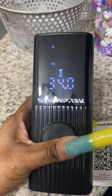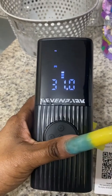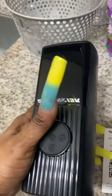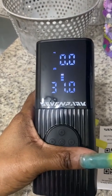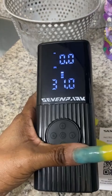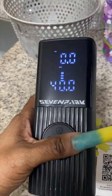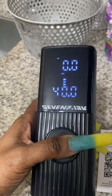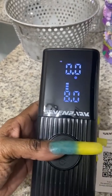I'm just looking at it, seeing what all it does. It just has the PSIs — you can adjust them, you can turn them up, you can turn them down. I'm just pressing buttons to explore it, and I can see it goes up to 50 PSIs. That's cool.